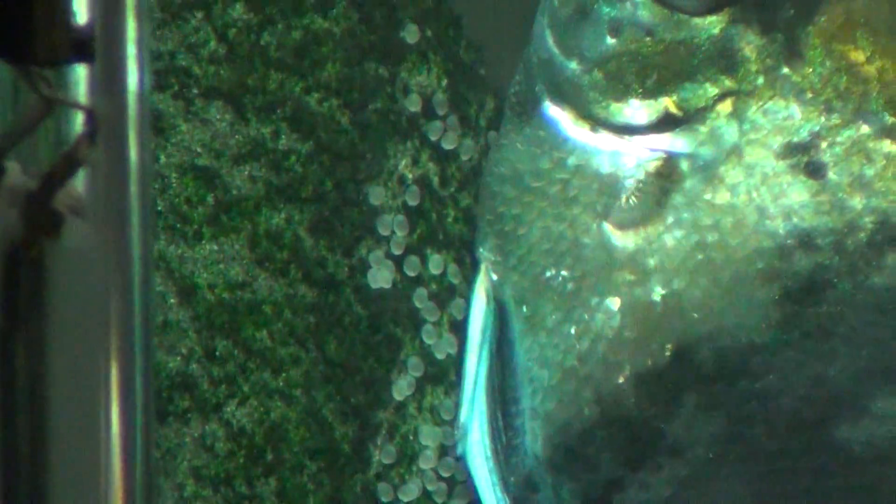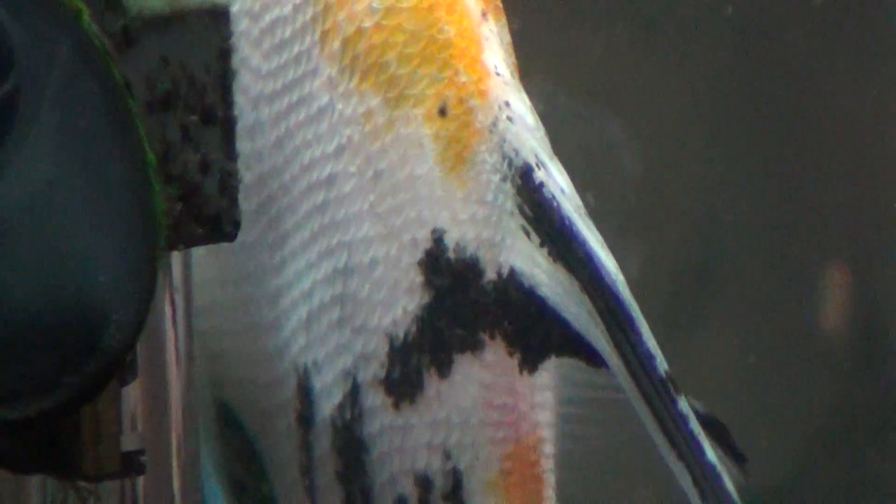This is the Squarist Aquarist attempting to film more egg laying from my mated pair of angelfish. One is a marble — that's the female — followed by the male who's a koi.